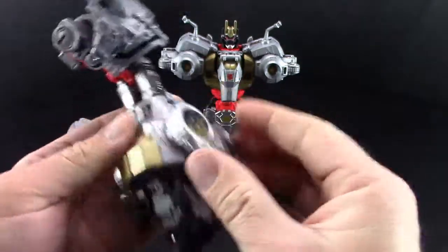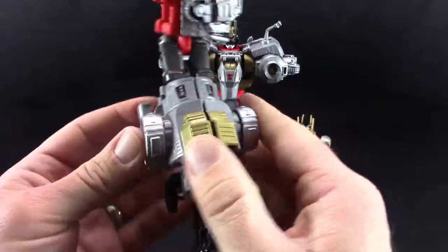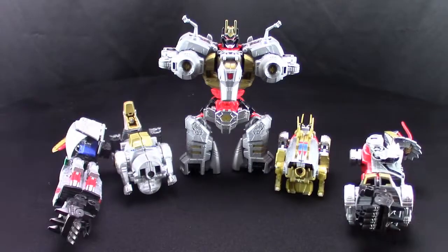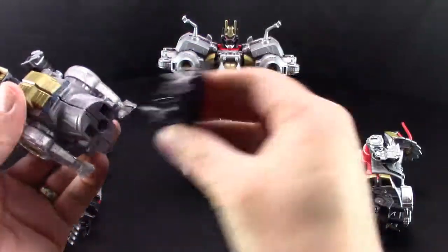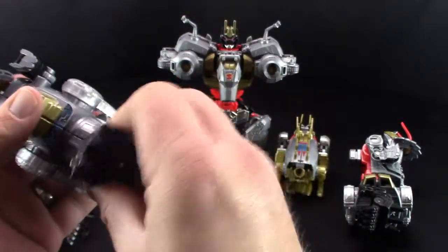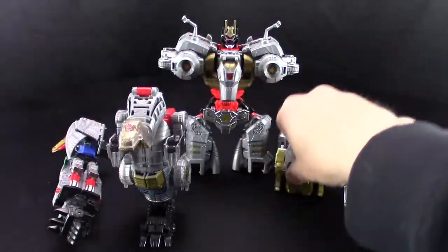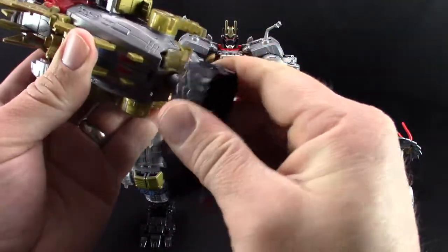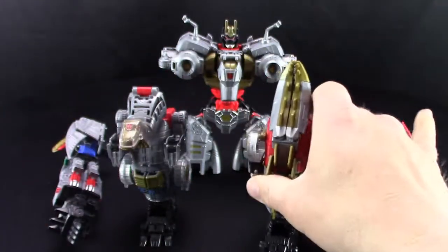Move these up a little bit more like so. As you can see, we've already got the other Dinobots out. We're going to take Sludge, take his foot, and put his foot on right there. Then take Snarl, take the foot, and put them on right there.